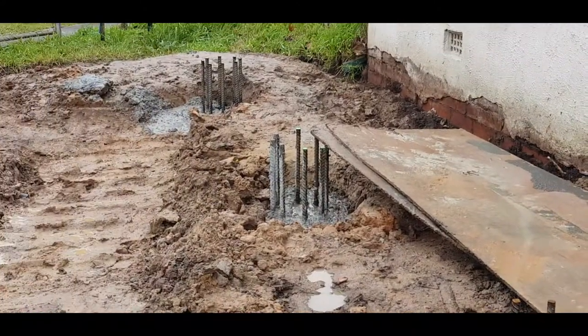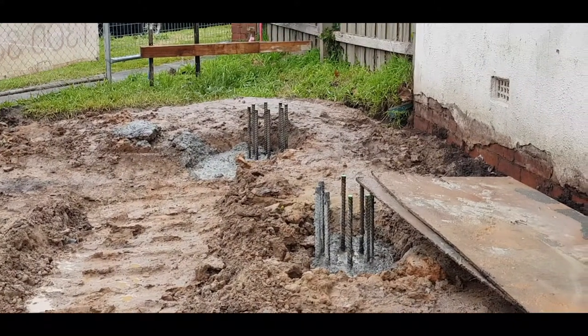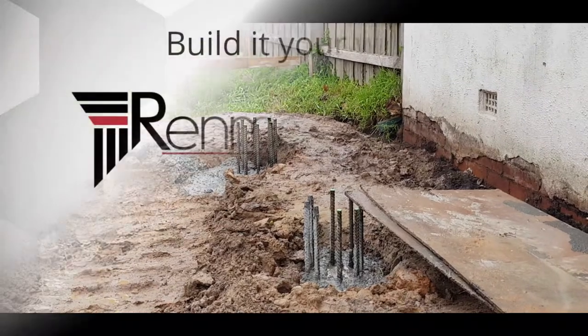Renmark Homes — experts in basement construction and multi-unit development.